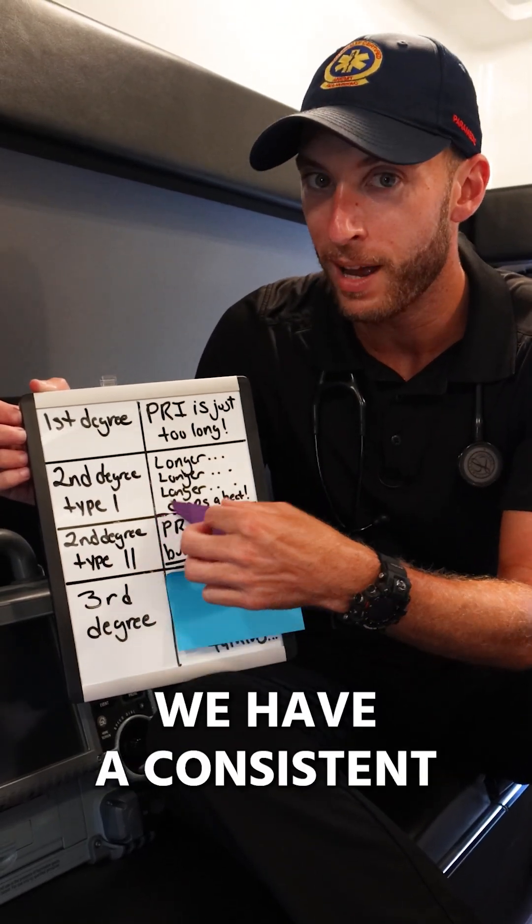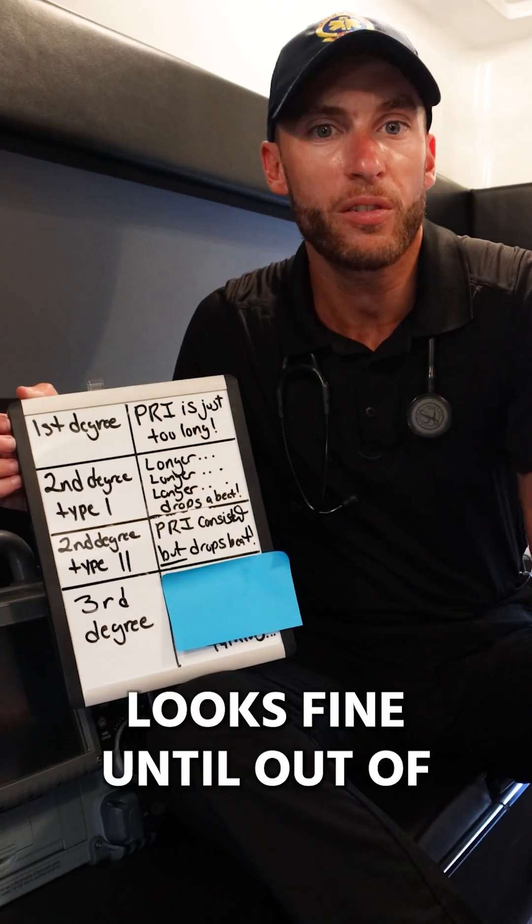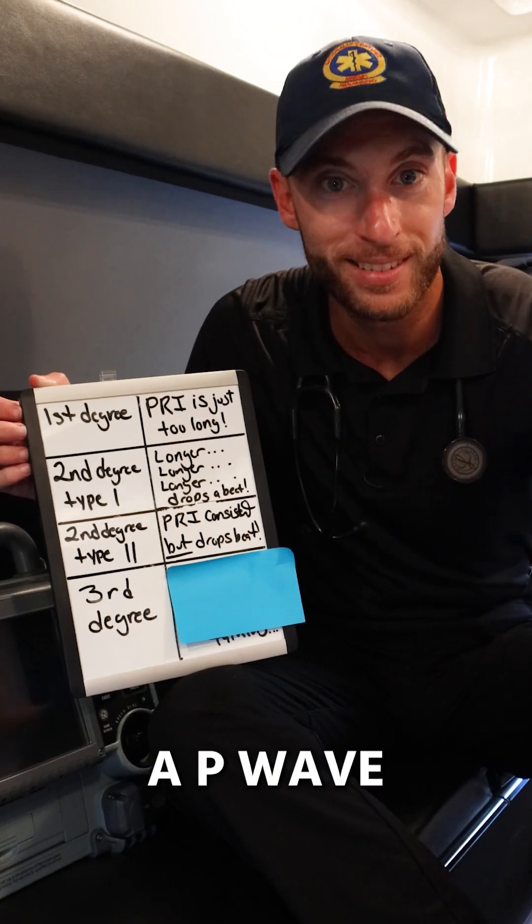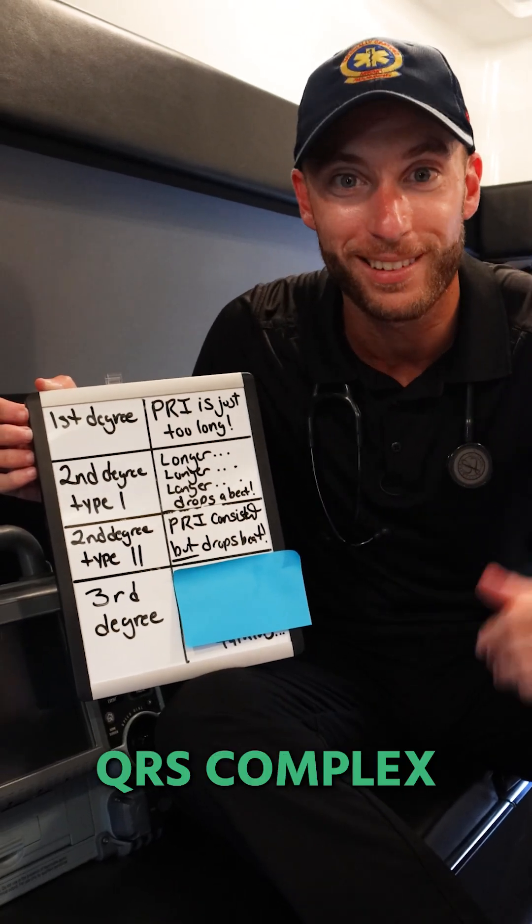Second degree type 2 — what do we have here? We have a consistent PRI that looks fine until out of nowhere, boom, we drop a beat and there's a P wave sitting there with no corresponding QRS complex.